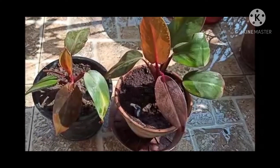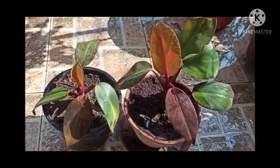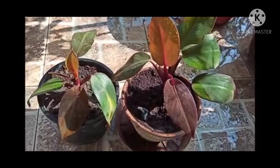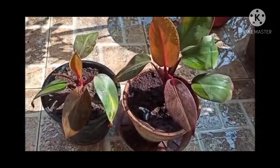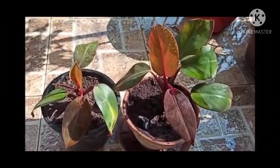The leaves which have two colors come in the variegated category. It has got 200 different varieties and is an excellent air purifier belonging to tropical regions. It is found in abundance in America and Florida region. These are moisture-loving plants.